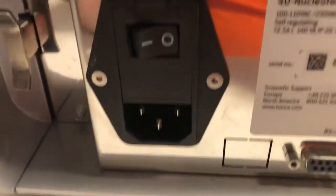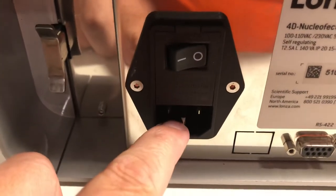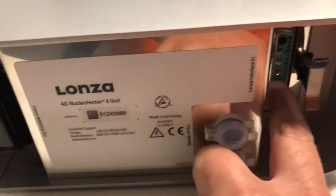So you can see here below, this is the on and off button right here. This is where the power cord will be inserted. And this is where the high voltage cable will go. Again, high voltage cable goes here.